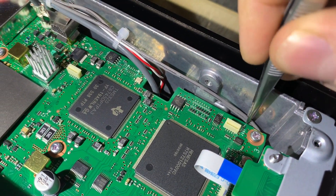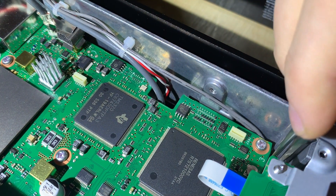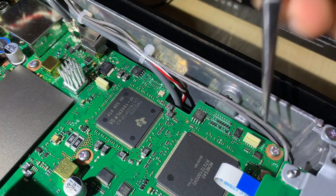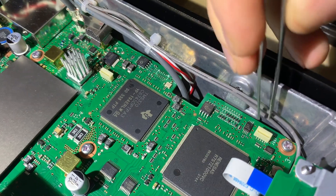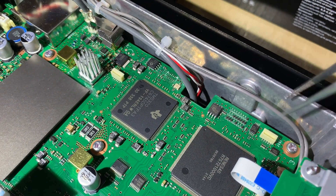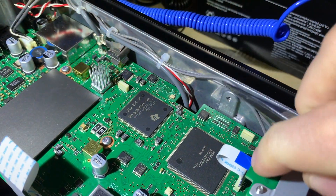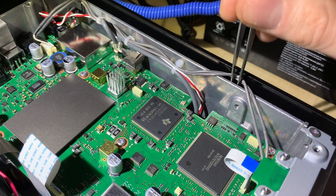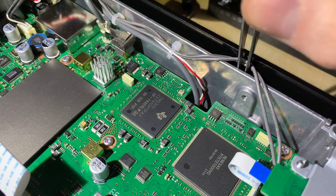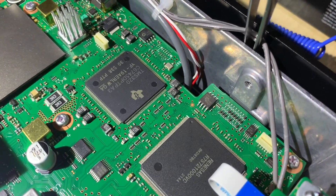I'm trying to put the cables somewhere else. I'm going to use this, but as you can see it's pretty stiff. Okay, so what I'm gonna do is put it right in here to keep it out of my way while working with the hot air.